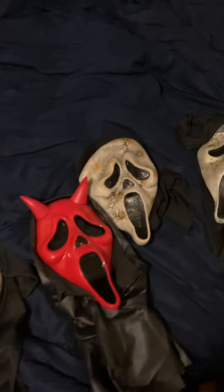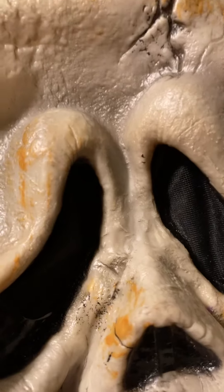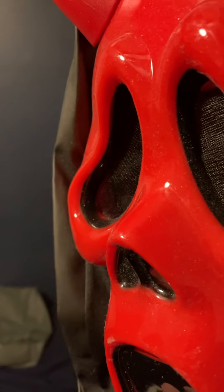I had to put new eye mesh on this one because the other eye mesh I had for it I lost. So I took one of my devil face Ghostface masks — I guess I have more than one — and took the eye mesh off of it. Now it looks even more beautiful than it did earlier. Is that coming off? That better not be coming off.